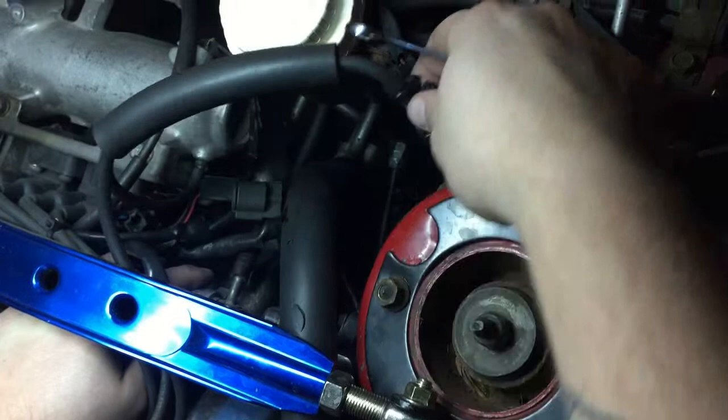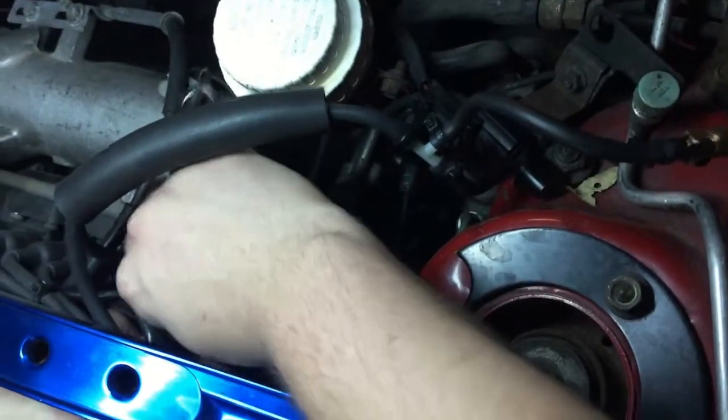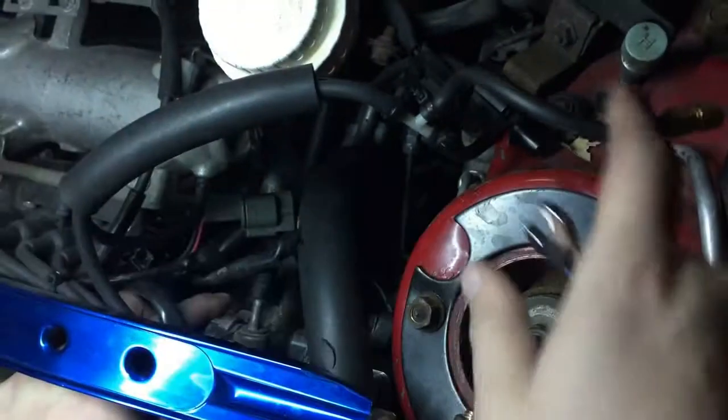I have this line teed off for my boost gauge, which was done by a previous owner. We're going to keep that for now, but eventually we're going to reroute that to run off the throttle body.